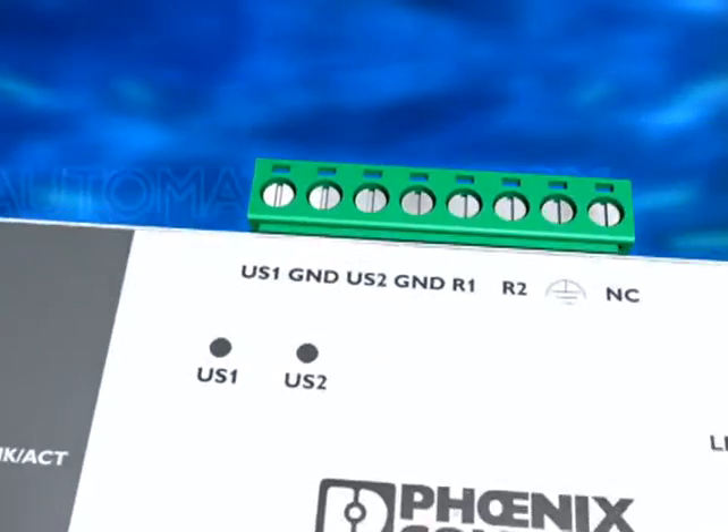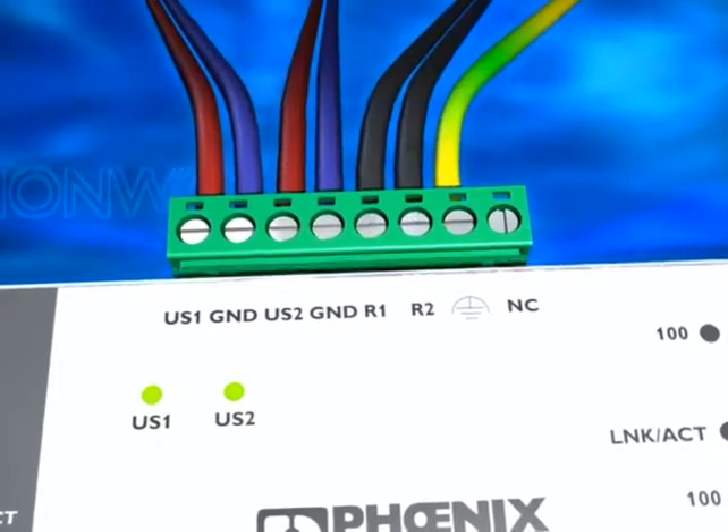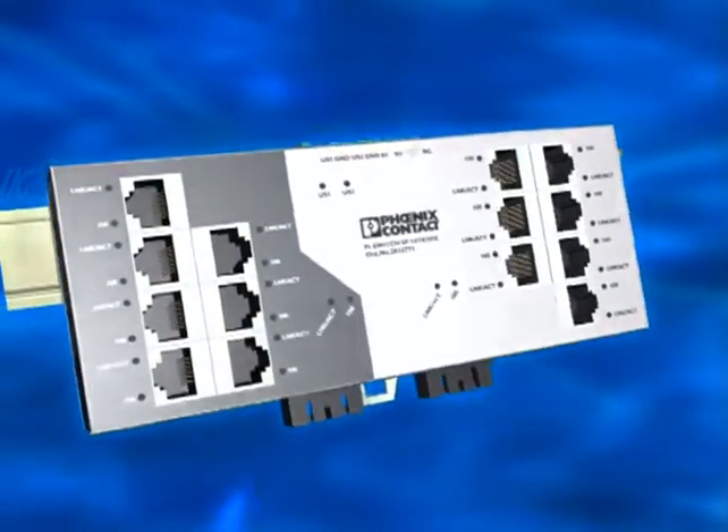The 24-volt power supply is designed with redundancy. This increases the operating safety, as does the remote inquiry by a signaling contact.